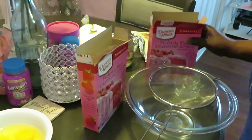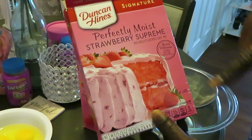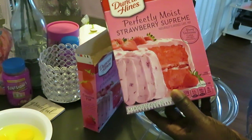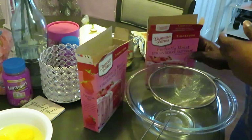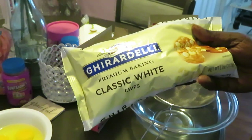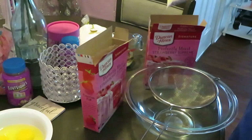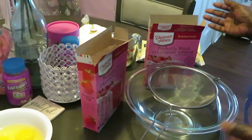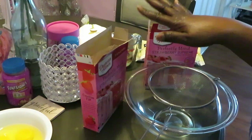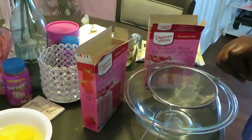I'm going to be using two boxes of Duncan Hines Perfectly Moist Strawberry Supreme Cake Mix. I've also got Ghirardelli white chocolate chips - an 11-ounce bag of white chocolate chips. Google how to pronounce Ghirardelli so you know how to say it.